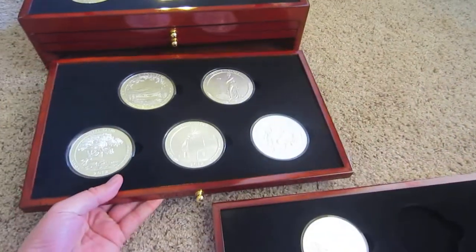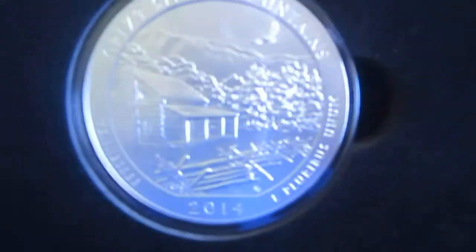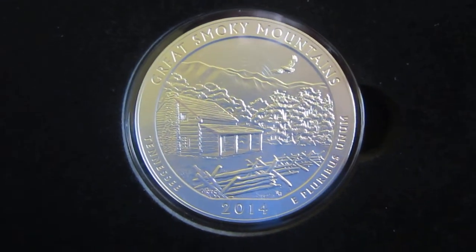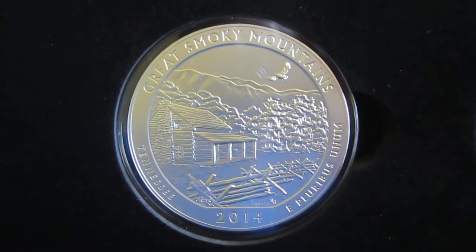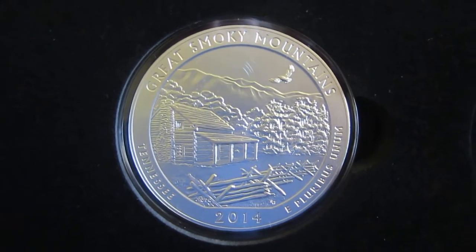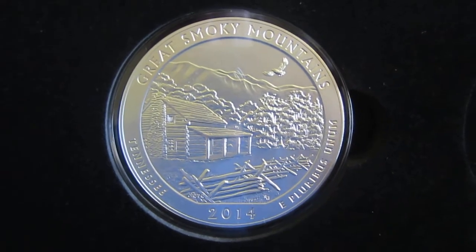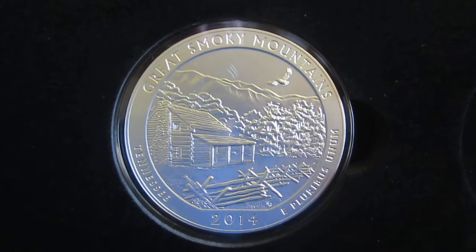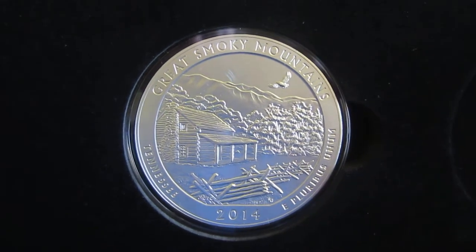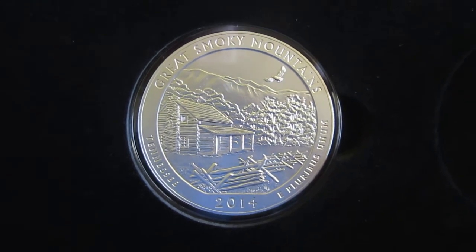I don't know if you guys have been following the mintage numbers for the new release, but this one right here is going to be the first one that sells out. None of the other ones actually sold out of their mintage numbers — not even Mount Rushmore, when that one was so hyped. But this one — they update the stats every Sunday, and there were only 1,500 left a week ago. So I think either this week or next week it'll be selling out, and it'll be the first one to sell out.